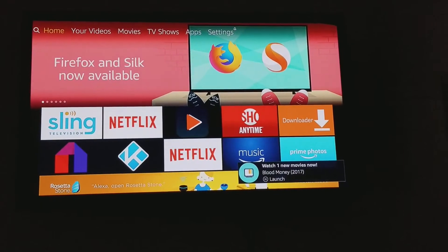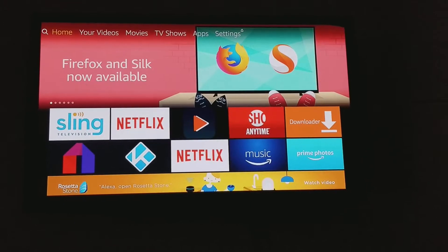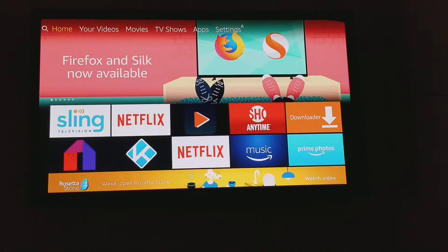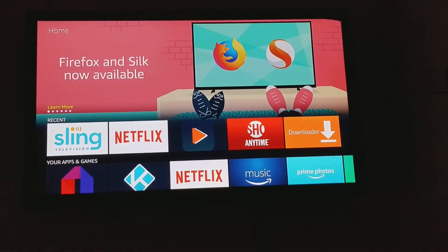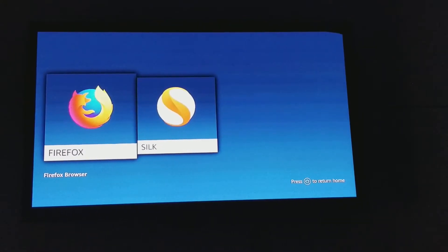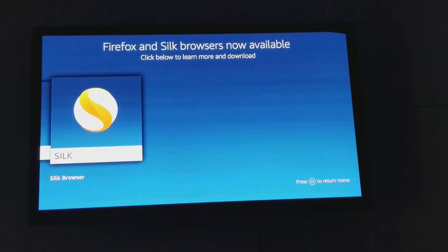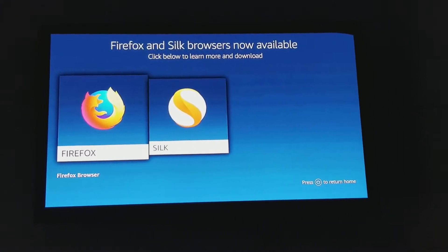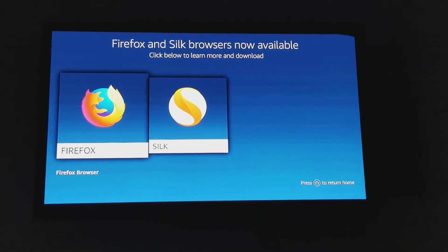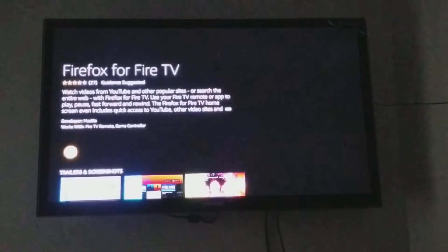On your Fire Stick or Fire TV, go to where it says Firefox and Silk are now available, highlight that and press Enter on your remote. You now have a choice between Firefox and Silk. I'm a little more familiar with Firefox so I'm going to choose Firefox for this installation.